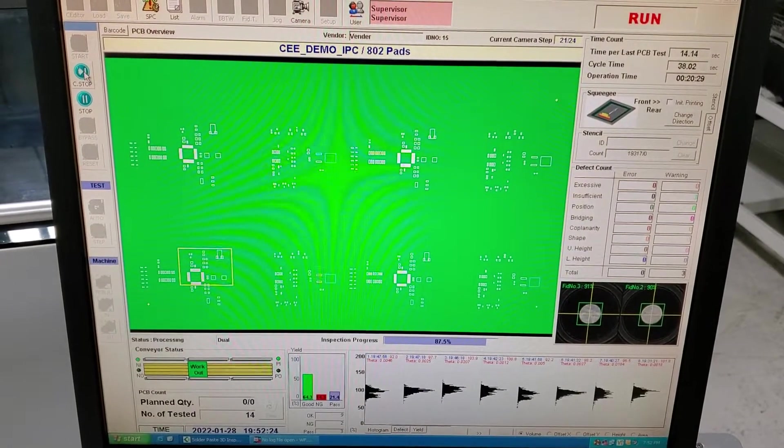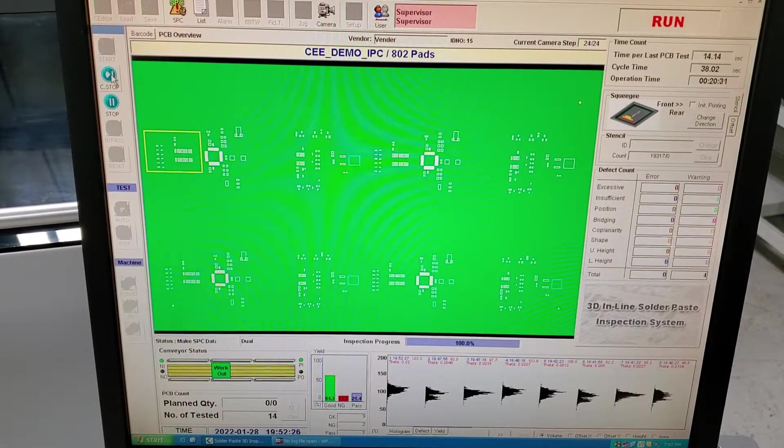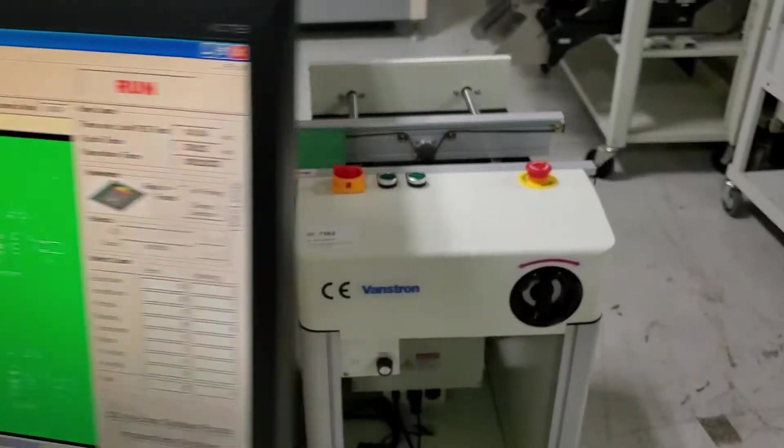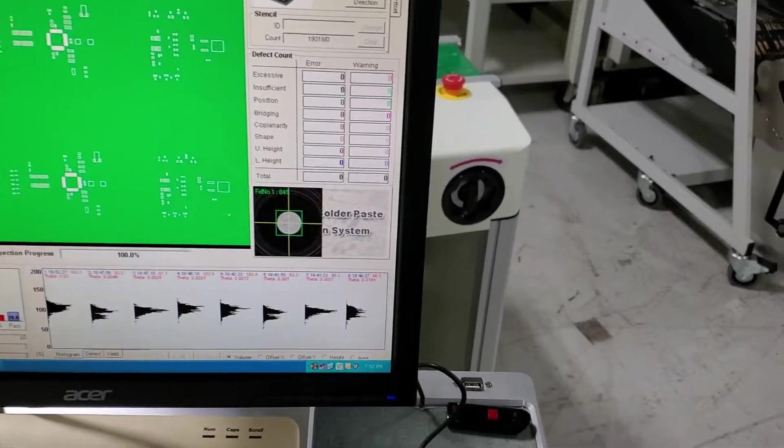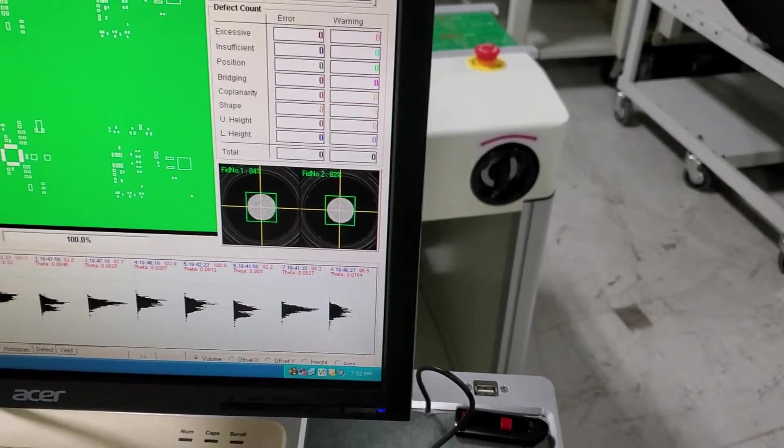As I mentioned, we are inspecting all of the apertures on this board. And it's complete. The board will come out, another one goes in. The fiducial read again.